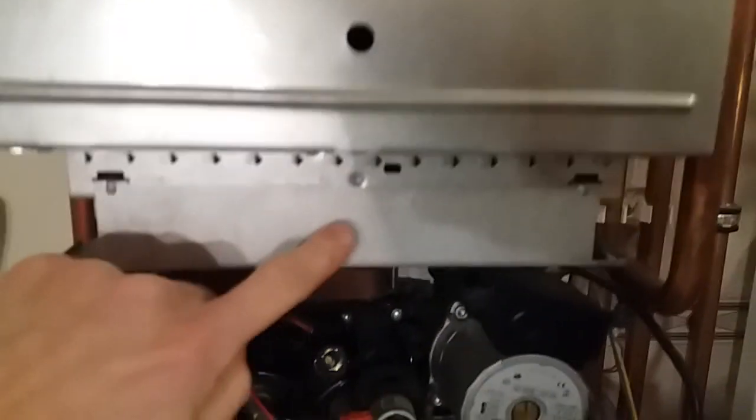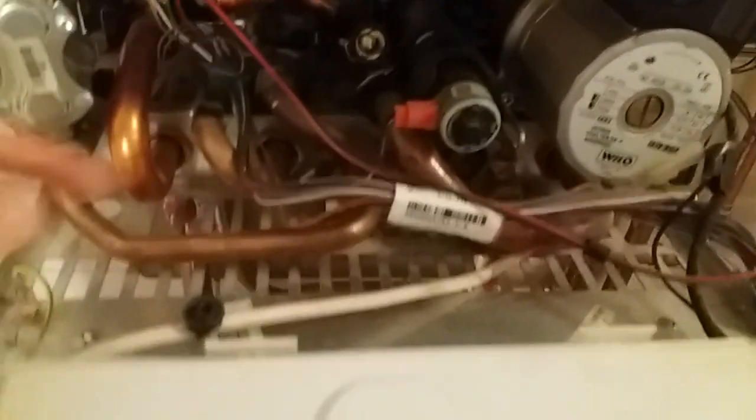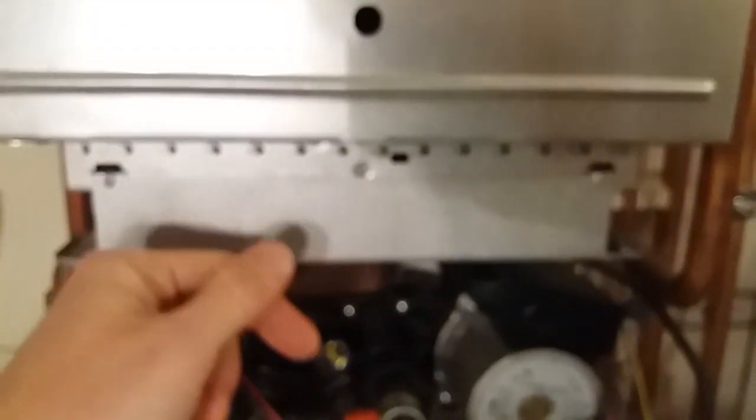Here's the control board, but this is not what I'm interested in. I'm interested in basically this, which is clogged up with dust. It sucks air from the room, mixes it with the gas, burns it, and then heats the water in this heat exchanger here.